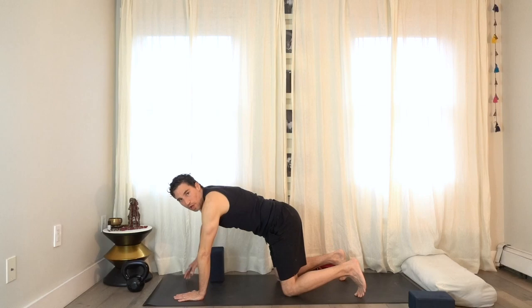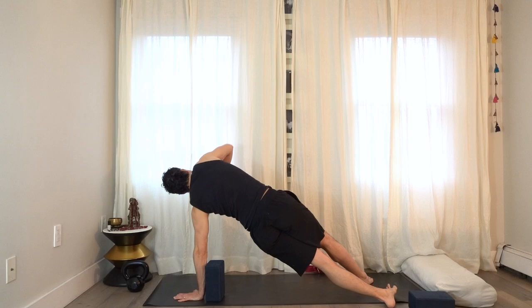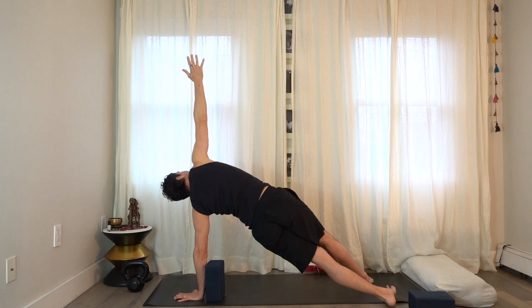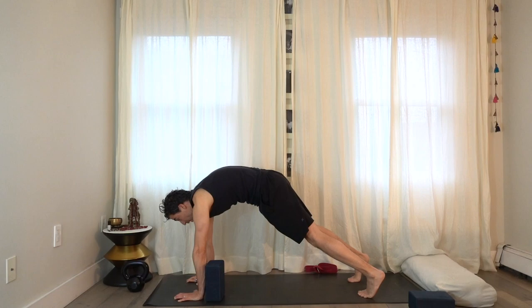Bring the left hand down. If you only have one block, come down on your knees, move the block to the other side. Grip the floor, push the floor away from you, round the shoulders, spin the heels to the left, take the right arm up to the ceiling. I'm rotating my right arm in and out, really gripping the floor with my left hand, broadening through the shoulder and back. Then bring the right hand down, push through the hand, round through the shoulders, and come down on your knees.